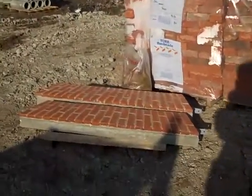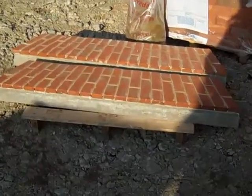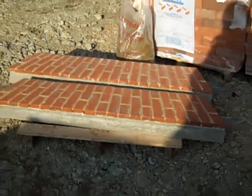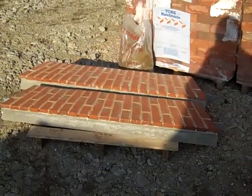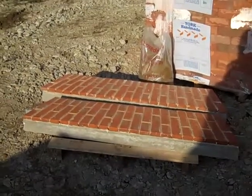They are a slightly different color brick as well — I'll put that in the voiceover. I'll get you the name of those bricks too.